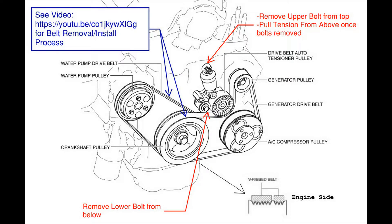In order to remove this belt tensioner, we will remove the upper bolt from the top portion of the engine, and then we will access the lower bolt from underneath the car and remove it from there. Then we will return to the top and pull the belt tensioner from the top.